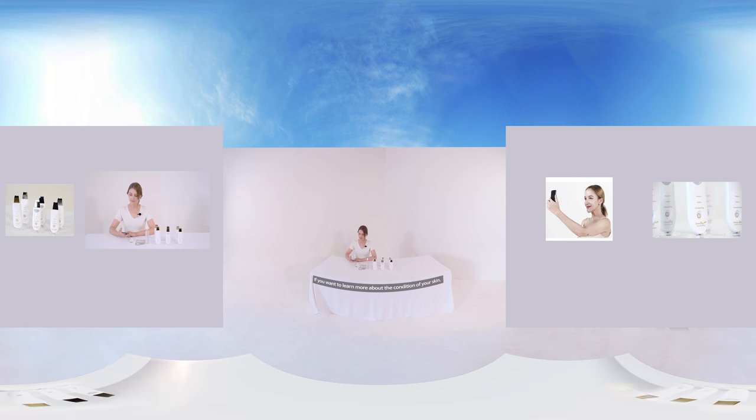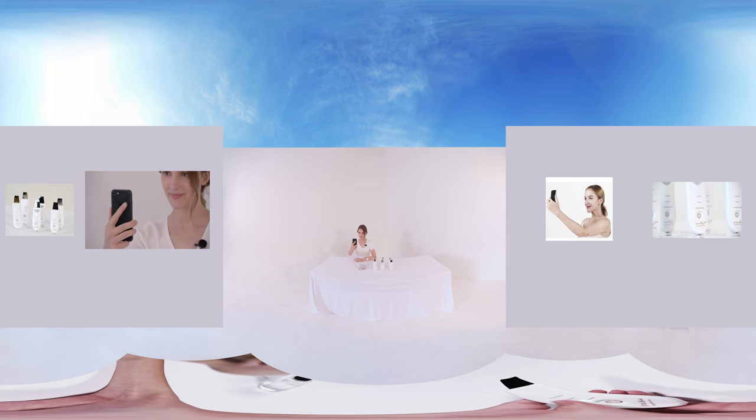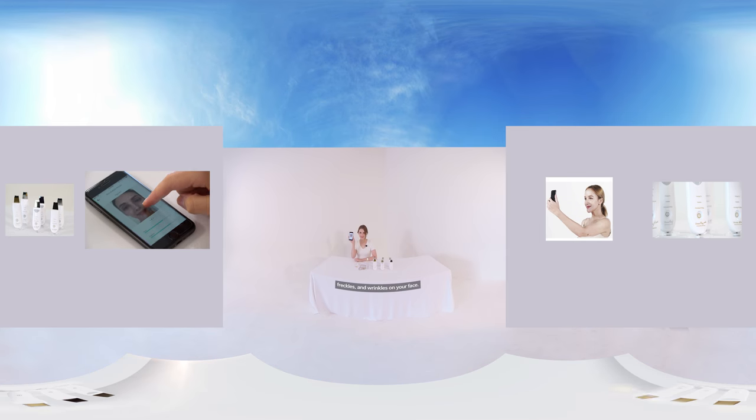If you want to learn more about the condition of your skin, measure the skin image by pressing the test menu on the application. Take a photo of your profile, crop the middle portion of the image, and press the test button to check pores, freckles, and wrinkles on your face.